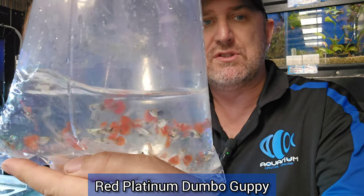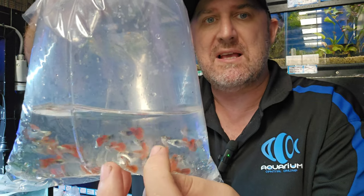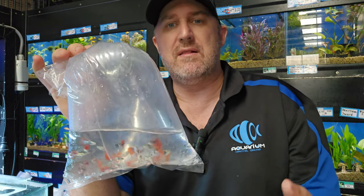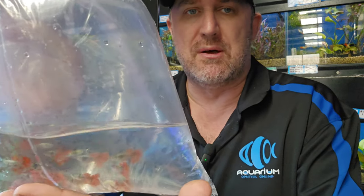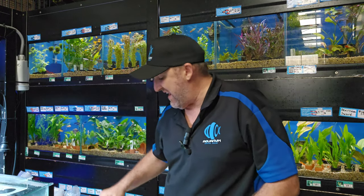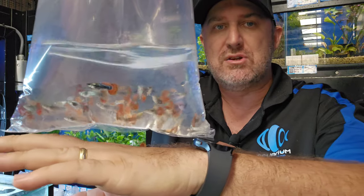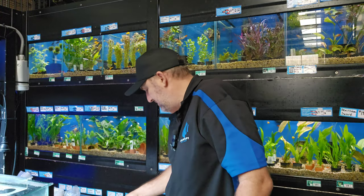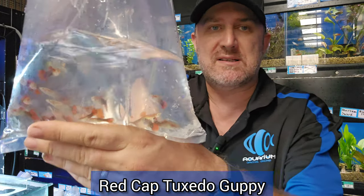This is your red tail platinum dumbo guppy — you can see why they call it dumbo, those big flapping ears on the side. These are very young and small fish; they'll develop much bigger with a blue hue to them. We do have those in male and female at the moment. And this is another dumbo — your red mosaic dumbo — we also have male and female of those.